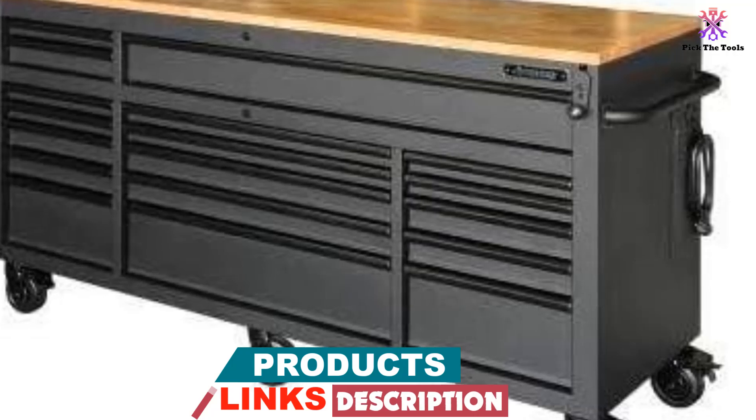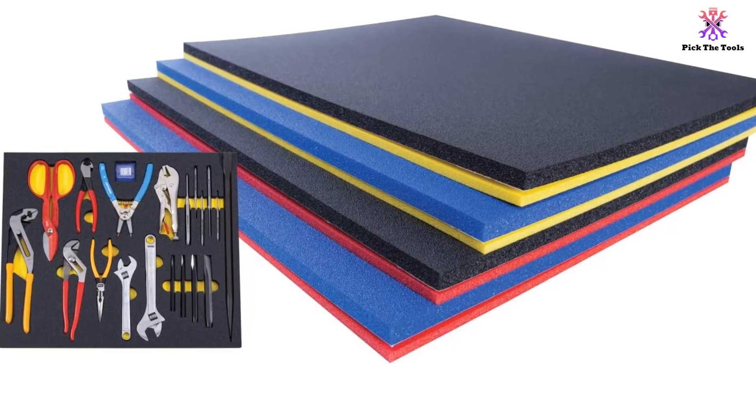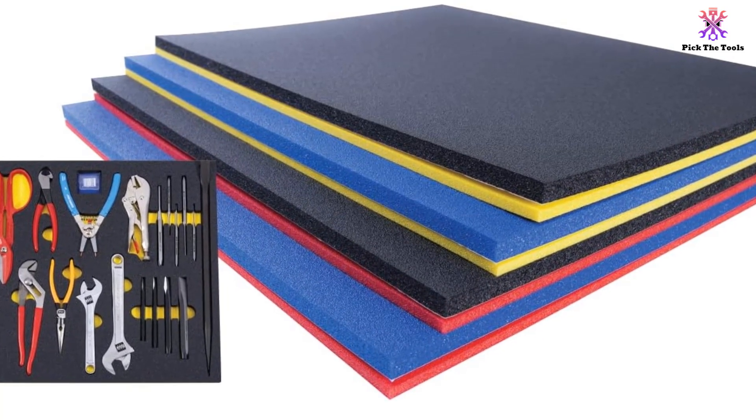With an all-welded steel construction and a powder-coated finish, this workbench is durable and built to last. It features a barrel locking system that provides extra security for your tools and equipment.